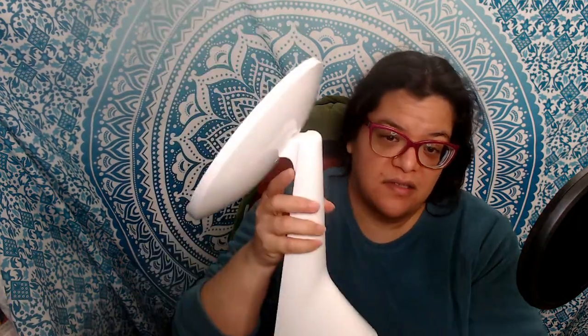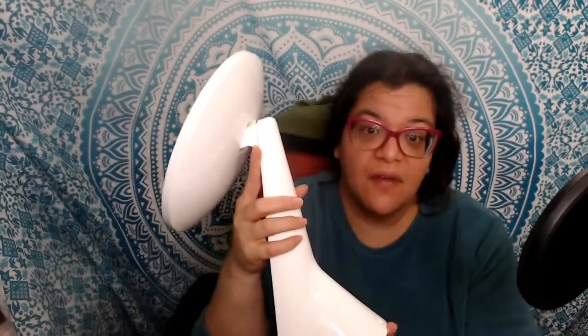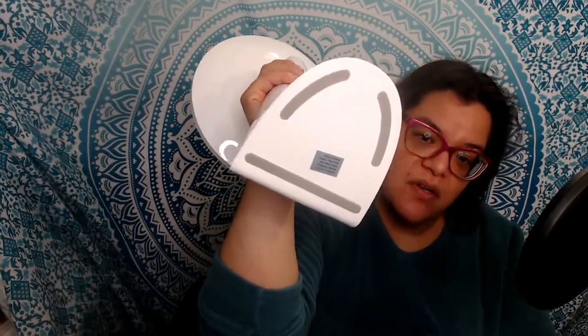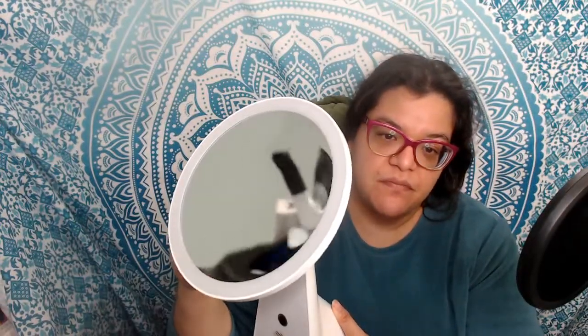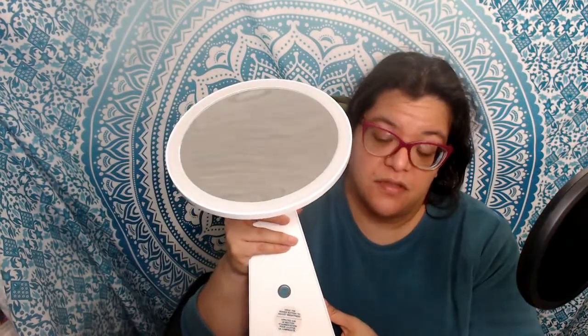It's a decent size, so it will need to sit on a vanity or somewhere with dedicated space. It has non-slip strips at the bottom, a 55-degree tilt, and the light option.